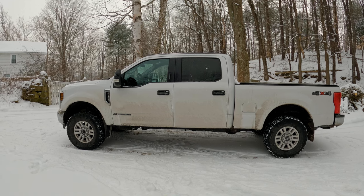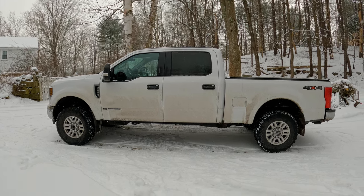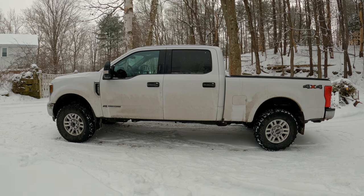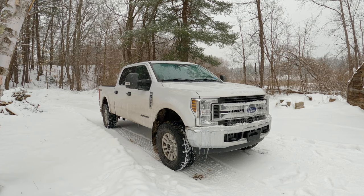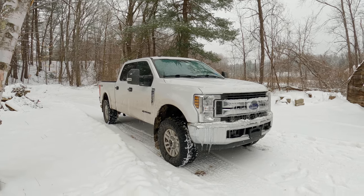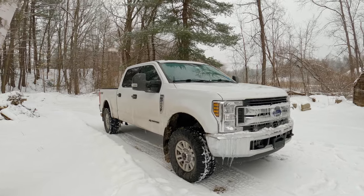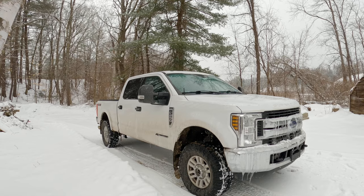Get your truck riding really well, get some great components, make it look good, and don't really sacrifice the load capacity. I enjoy having a diesel - as an enthusiast, I enjoy working on it, so it's worth it even with the extra expense. I hope this video was helpful. Please subscribe and we'll see you next time.